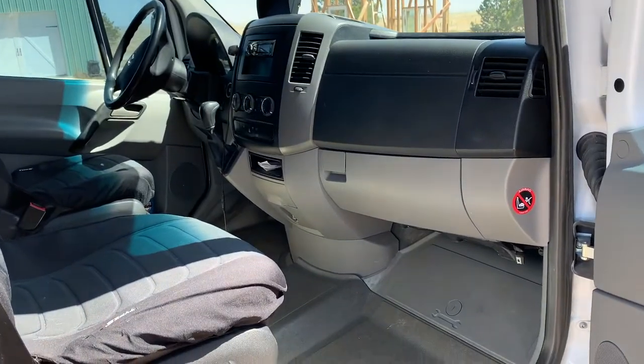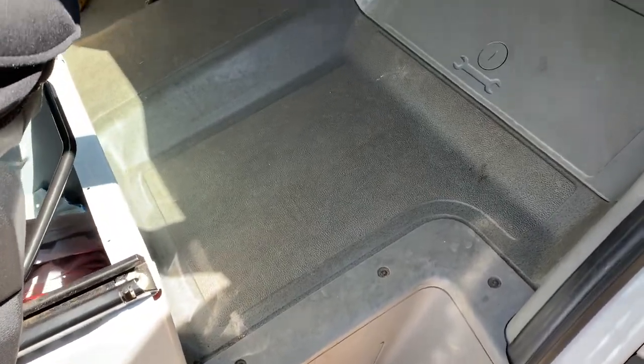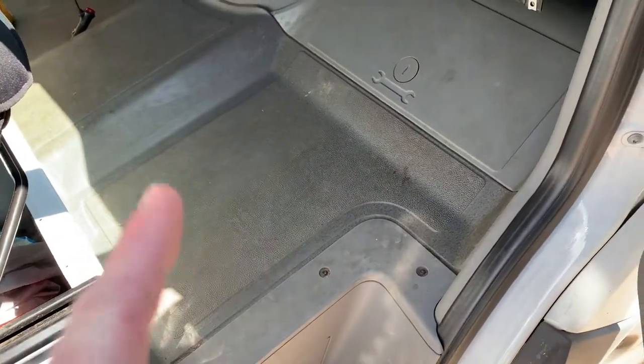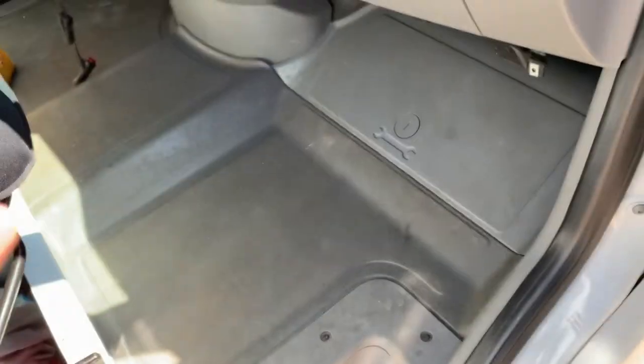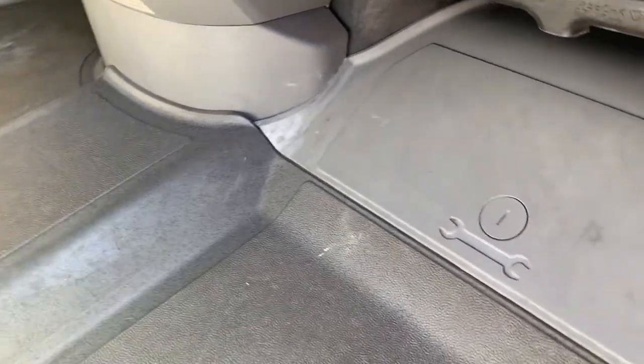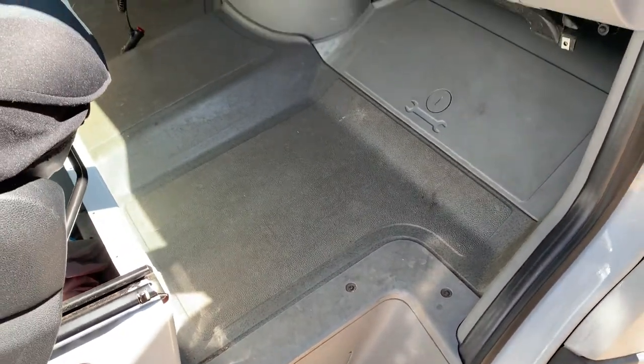Here is the passenger side of our van. You can see we don't have any floor mats in at this time and the floor just looks dirty. It has this kind of gray speckled texture to it — over the years it really just has gotten dirty, so we need to lay something nice over this area. As you can see, there are all sorts of different contours in the floor, all the way up into the area where your feet rest. This is why it's important to have a rubber piece that fits this area.